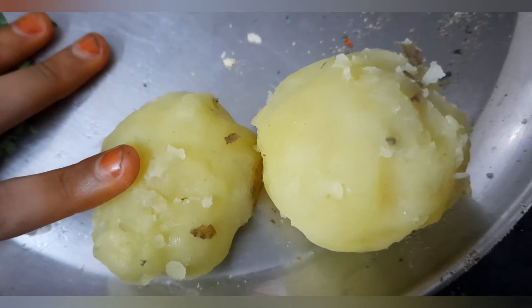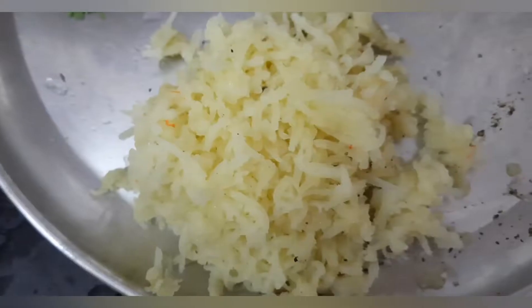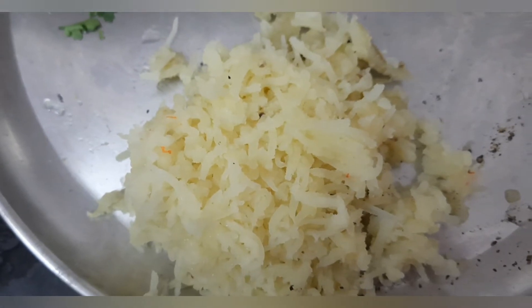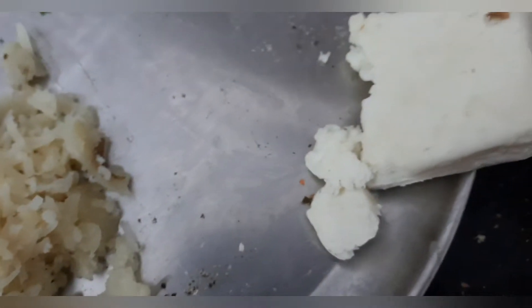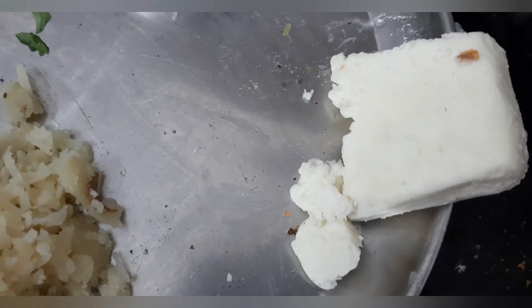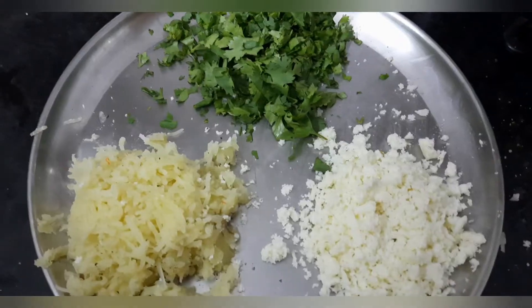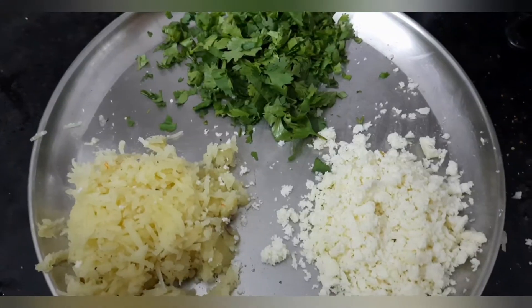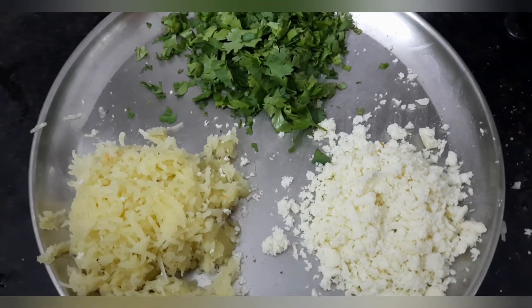Take 2 boiled potatoes and grate them — I have grated the potatoes like this. Now let us grate paneer; this is half a cube of paneer. Now let's mix these three together by adding cumin powder, garam masala and salt.